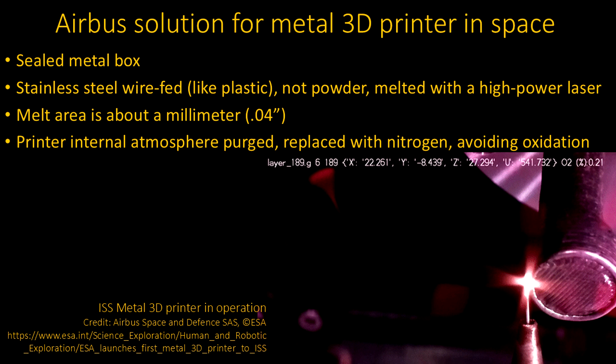Airbus is the one actually building this. The obvious solution is to put the thing in a big sealed box, so you capture all the loose metal particles and fumes flying around. The second thing is that they're using wire — basically stainless steel wire. Traditionally, most metal 3D printing on Earth uses powder, whereas plastic printers are typically fed with wire or filament. So they built a process based on stainless steel wire, melting it with a very high-powered laser; the melting area is about one millimeter (0.04 inches). They also have to purge the atmosphere of oxygen — another reason for the sealed box — by pumping in a pure nitrogen environment to avoid oxidation.